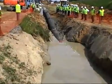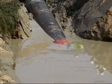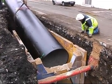Trenchless pipe installation is a modern technique which satisfies those requirements. Saint-Gobain PAM ductile cast iron pipe systems